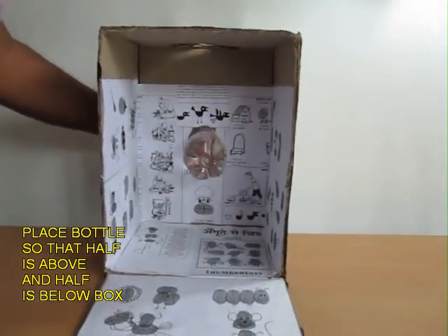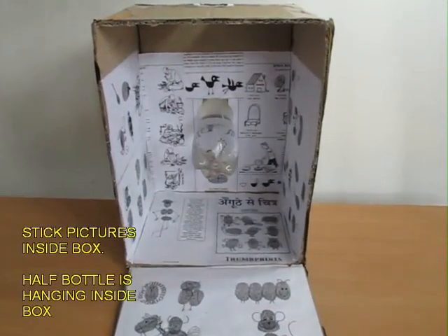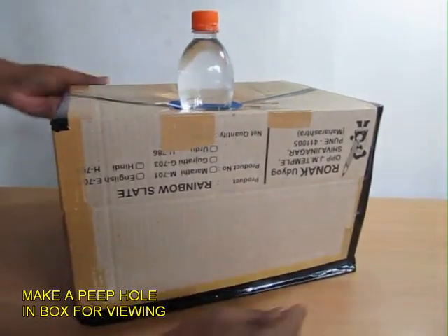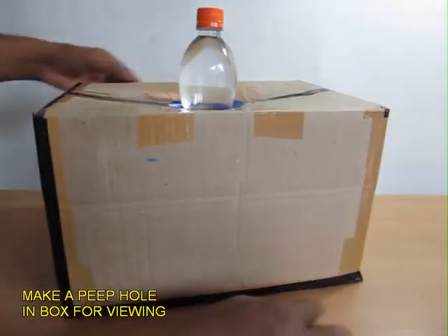If you open the bottom, you can see the bottle hanging inside, and you stick a lot of pictures inside this box. Then you shut the lid and tape all the joints so that no sunlight can enter from the joints.